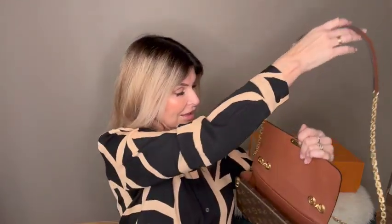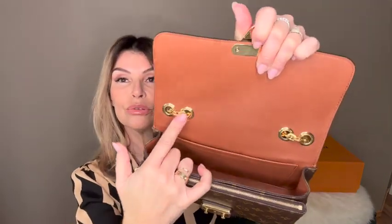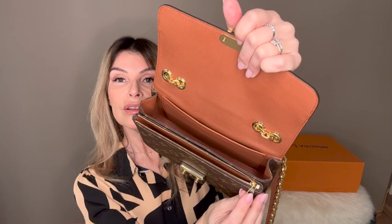Inside there is a chain with leather that goes through the rings, so you cannot take it off. It has a spacious pocket inside and a back pocket, and it's all leather. And here we have the front pocket with a smooth zipper and the logo.